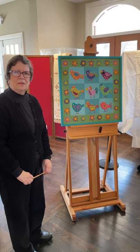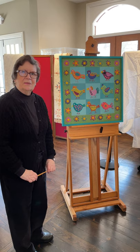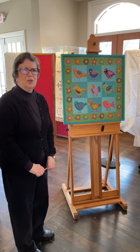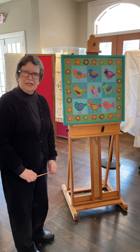My name is Kay Wellman and I'm a longtime member of the Chagrin Valley Quilt Guild. Today I'm going to talk to you about the new, or more modern, way that quilting is being done.